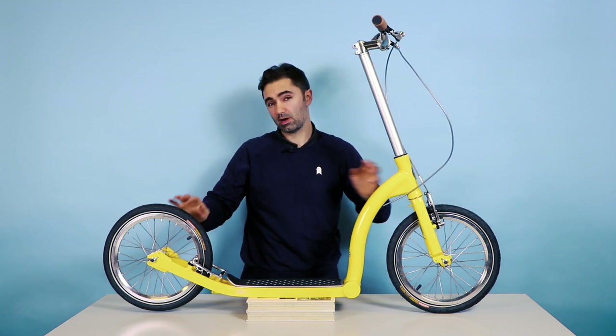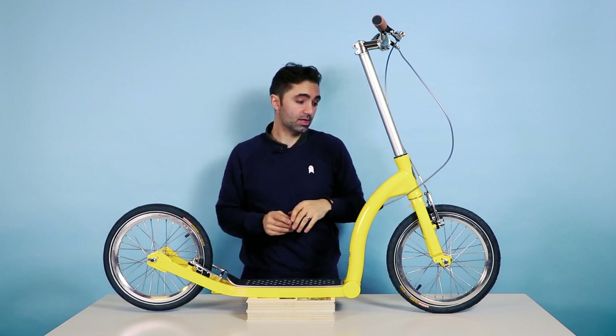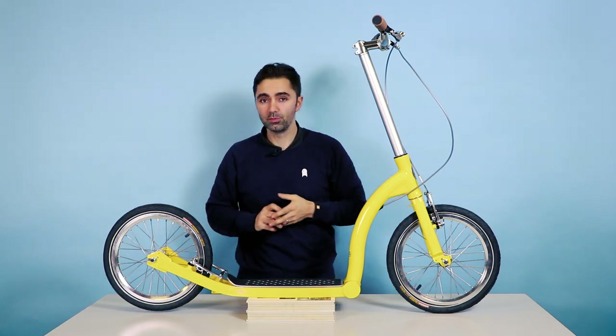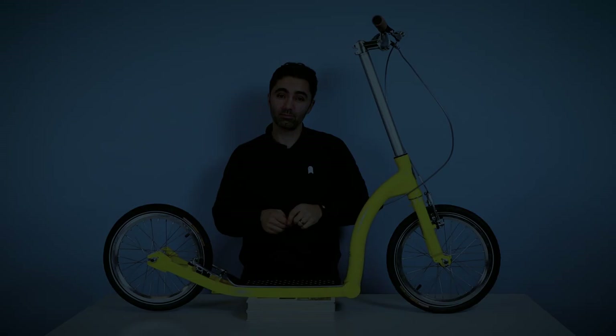Pump up your tires to around 80 PSI and then that's it — you're ready to go. Thanks for watching today. Make sure you subscribe to our YouTube channel for top tips and advice, and stay safe out there and have fun. Have a great day.